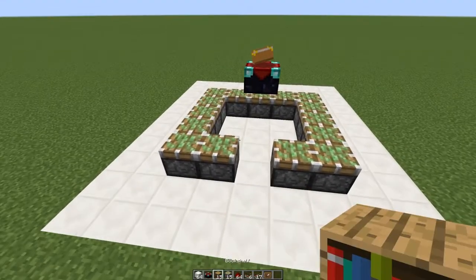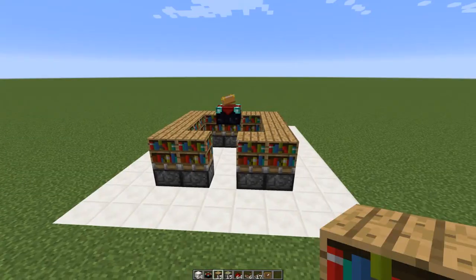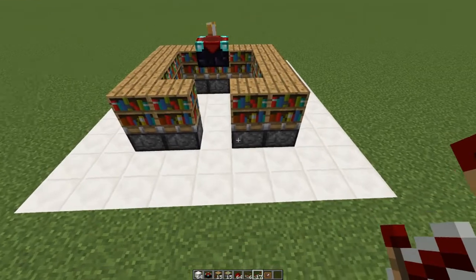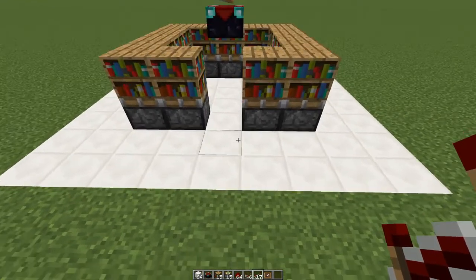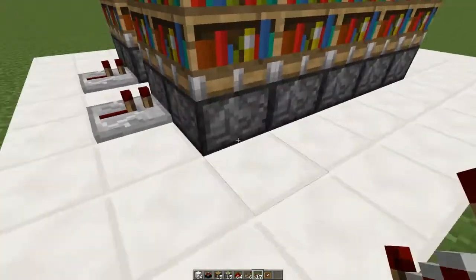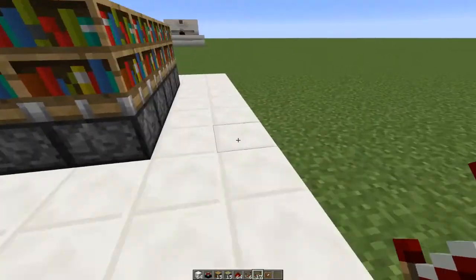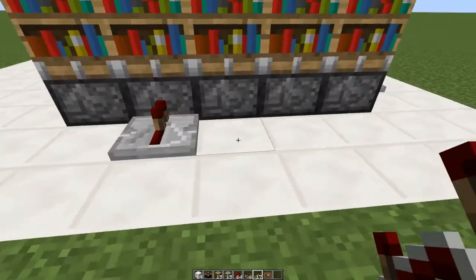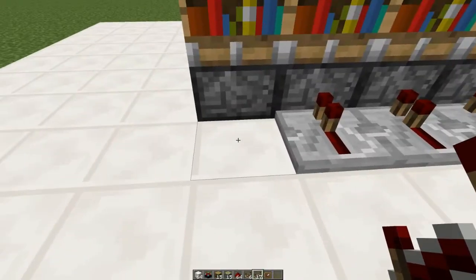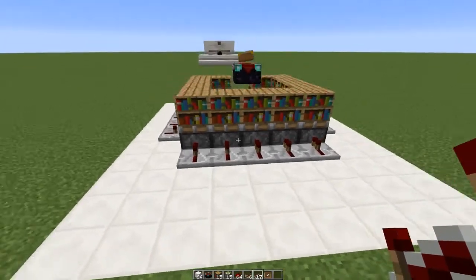The bookshelves go on top of these. The next thing to do is to put down the repeaters that will be powering these pistons. That's two at the front here, like that. Along the sides, four like this — same on both sides. This one left empty because it's being powered from this side instead. Five along the back, like that.